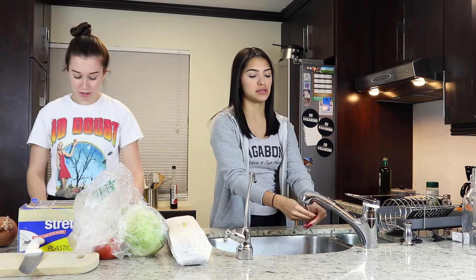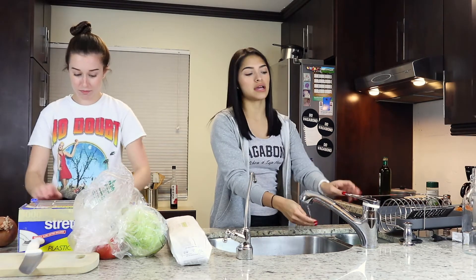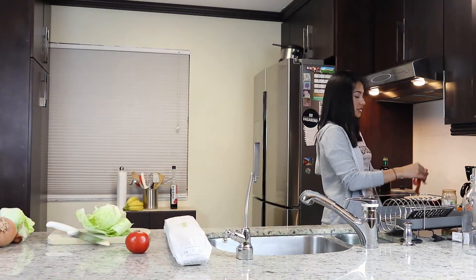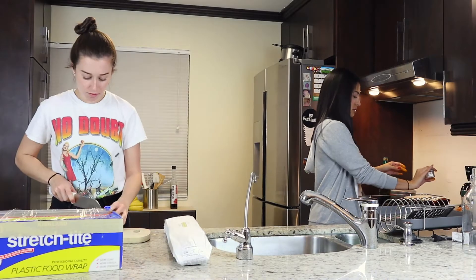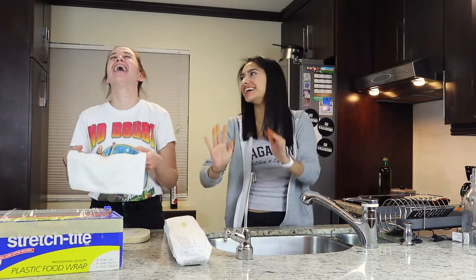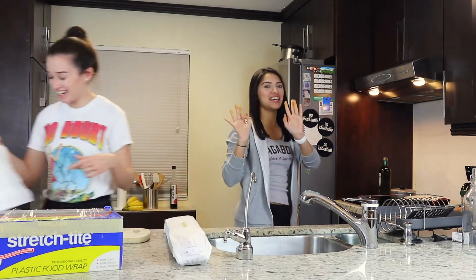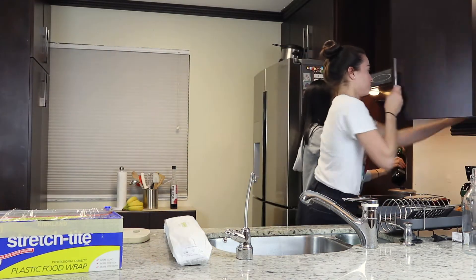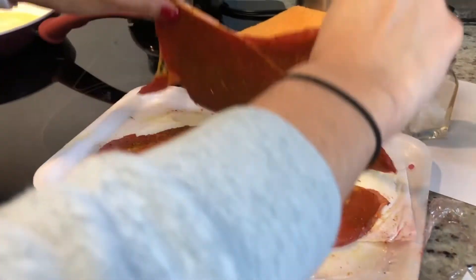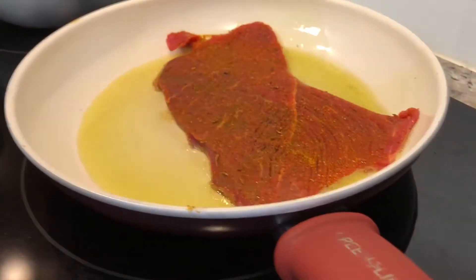We thought we could just do a little cooking segment, a little tutorial — if you guys want to make it, make it! Currently just seasoning the steak with some salt. Now I'm gonna put some oil, and then get the steak in.